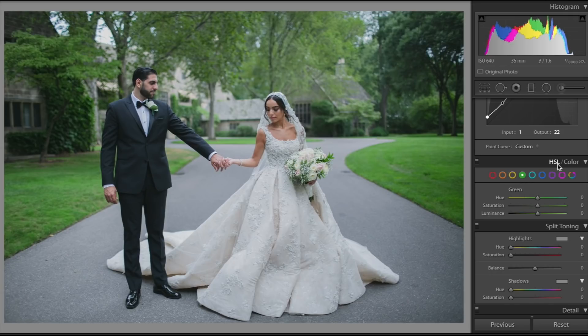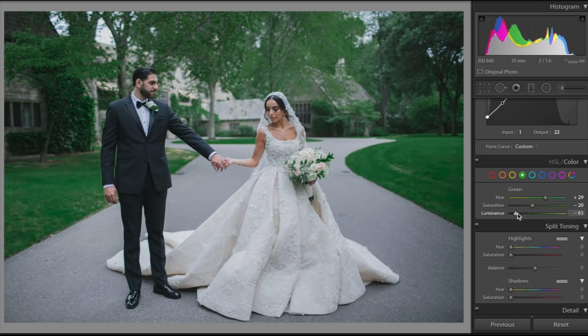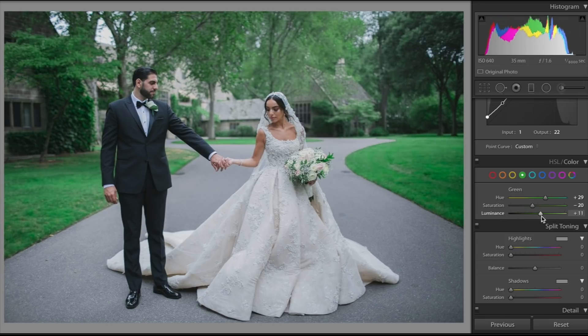Next, we're going to go over to the hue saturation luminance tab. This is why you'll need a photo with some greenery in the back — because if you go over to the green section you can control the hue of the greens, and I just think this transforms the entire photo. You can select a green you like: if you want the synthetic fake grass look you can do that, or the dying grass color if you prefer. You can bump up the saturation for a bolder look or bring it down for a more subtle look. Luminance will make the grass brighter or darker.